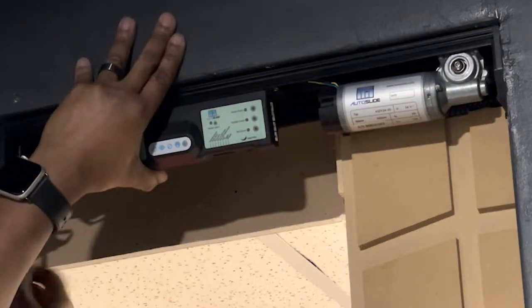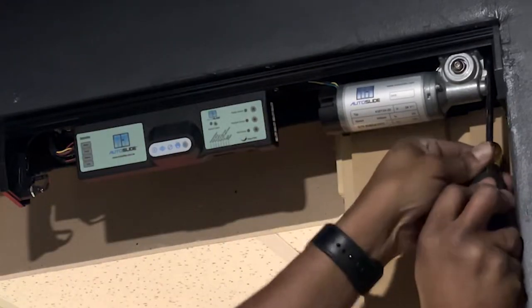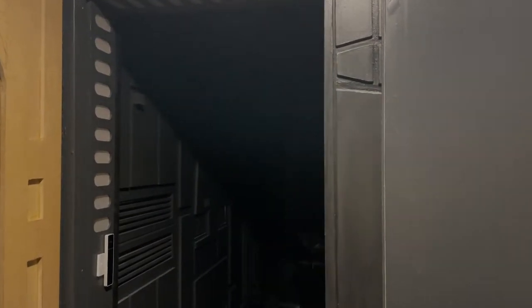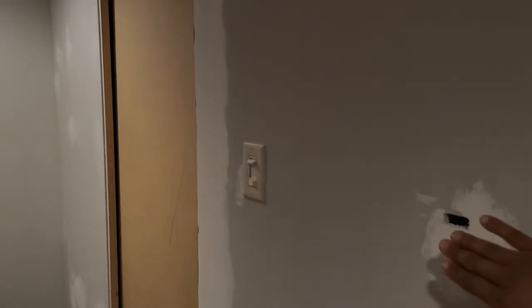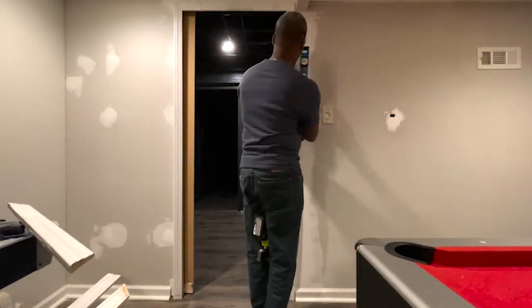Next up, the auto slide needs to be installed. Basically, line up the track and the gear, pre-drill, and then screw it in place. This is my attempt at hiding the power cord for the auto slide — there are two of them. Here is the sensor, which I decided to go wireless with. Luckily it's just powered with one nine-volt battery.